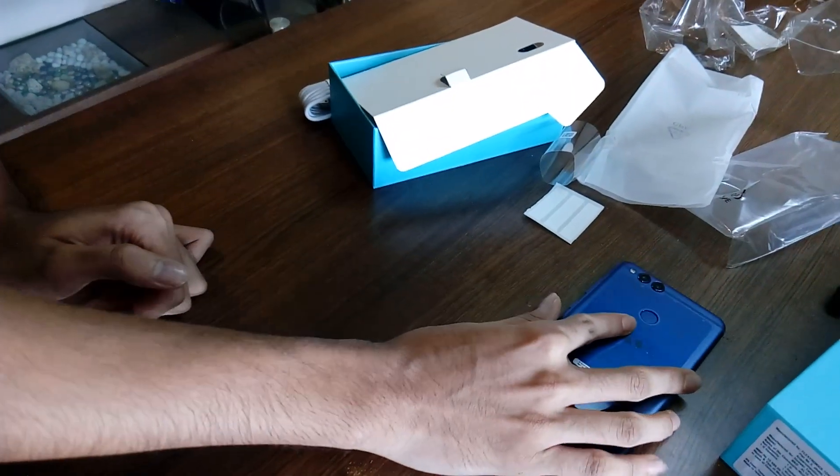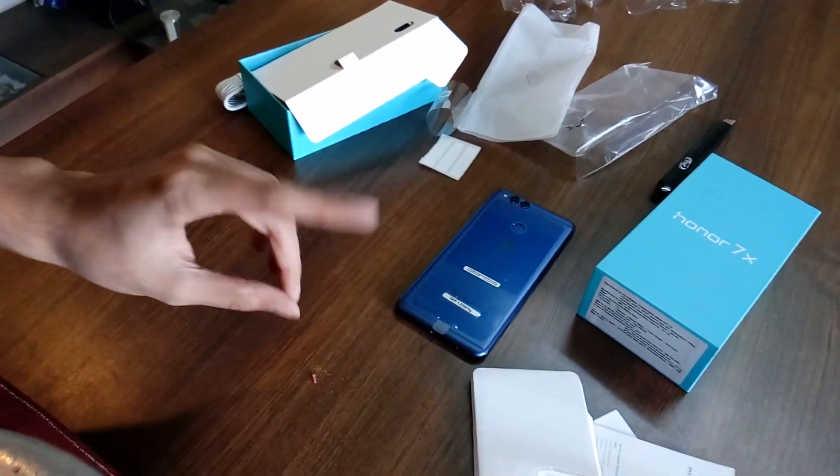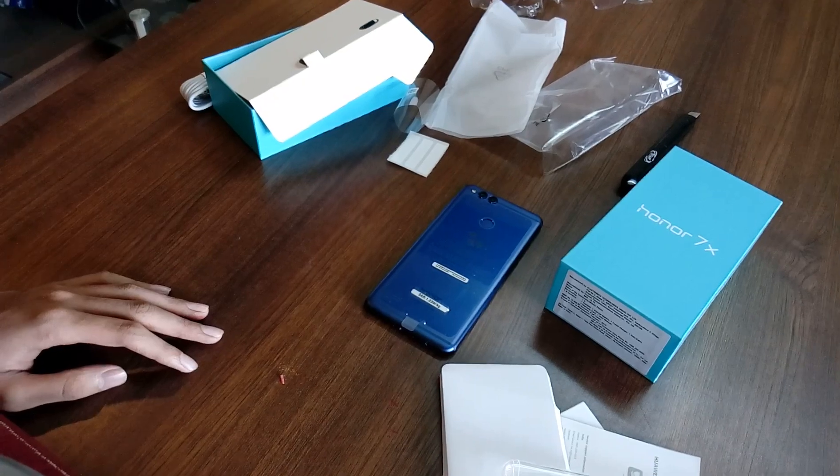Thanks for watching my video. If you like this unboxing, please give a like, share and subscribe to my channel. Thank you. See you later guys. Bye bye.